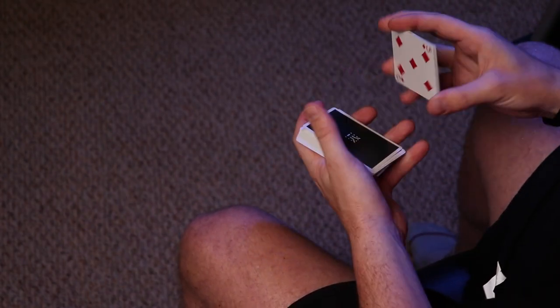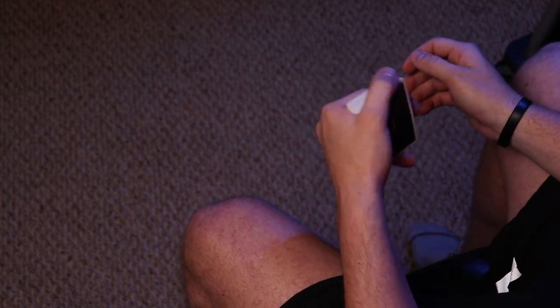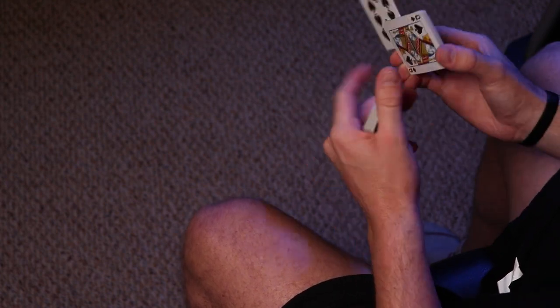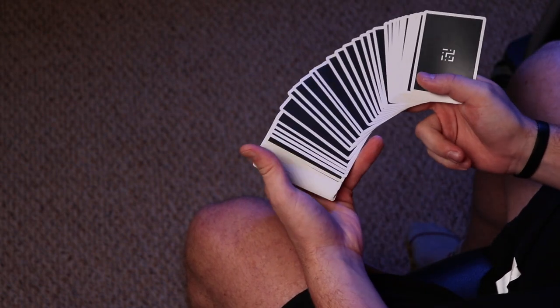All right everyone, let's get started with the tutorial for Flip Flop. If you didn't see the preview, Flip Flop looks a little something like this. It is a very fun one-handed fidget move, and you can combine it with a whole bunch of other things — like in my previous video, combining it with this to make Frankie. So if you guys want to go learn that, you can find it at the end of this video.